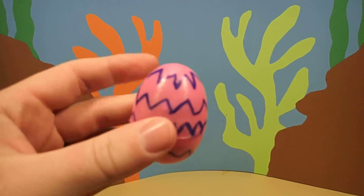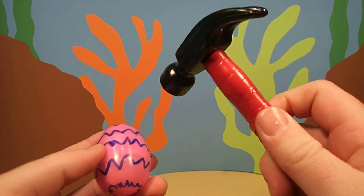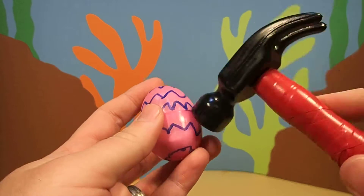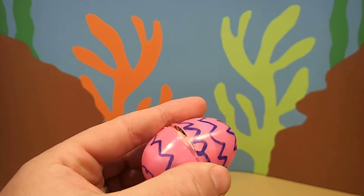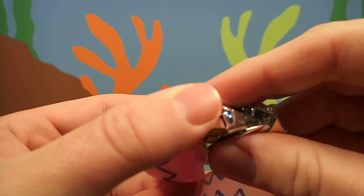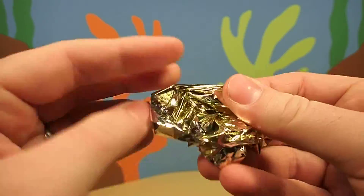I wonder what's inside. Only one way to find out. First we have to crack the egg with our magic hammer. I think we cracked it. I wonder what's inside.